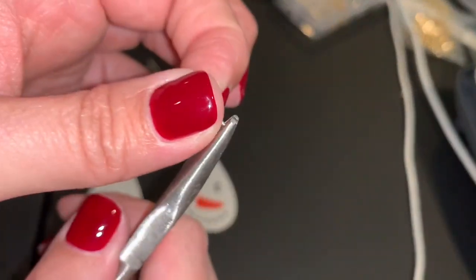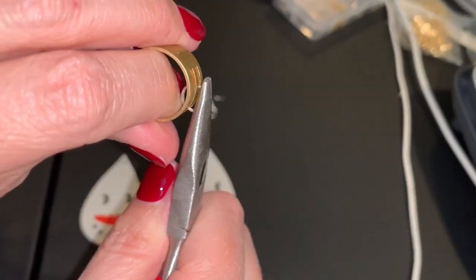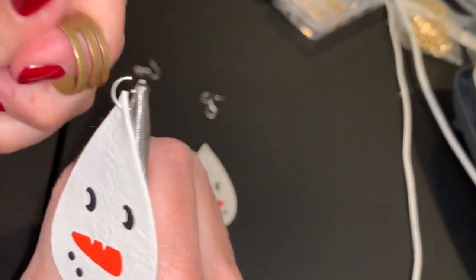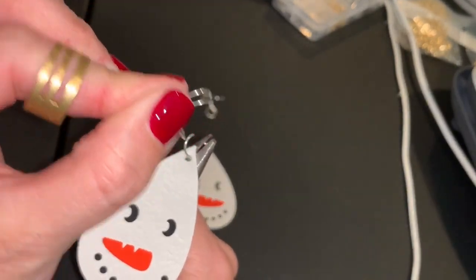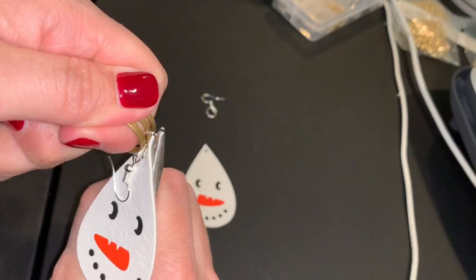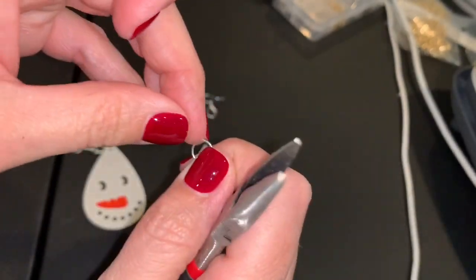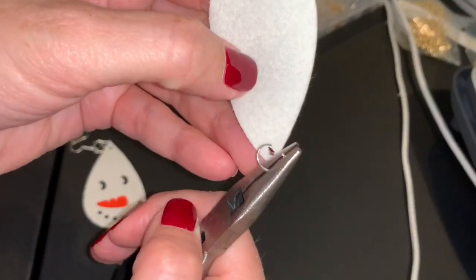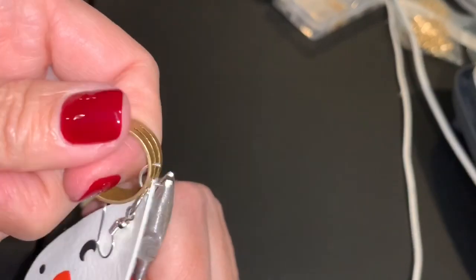The last step is to take another jump ring — for every earring I do, I need two jump rings and a hook. So I open up this jump ring, put my snowman earring on it. Then I need to close that — but I almost forgot the hook before I close it up! You want to make sure when you put the hook on it's facing to the back, otherwise it would hang backwards. I won't say I've never done that because I have, but I don't do it much anymore since I made that mistake a few times.